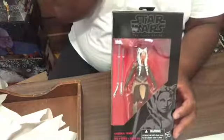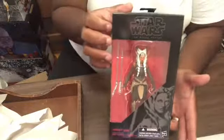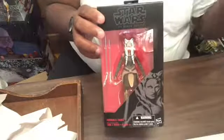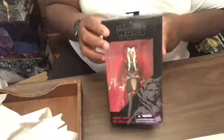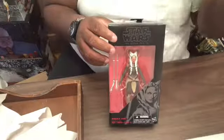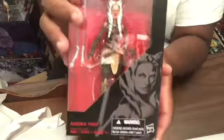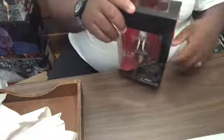Ahsoka Tano! Oh my goodness, this is so awesome. I'm a huge fan of Ahsoka Tano — she's from the Star Wars series. I did a previous video letting you guys know what item I was getting. So here she is — you can see her two lightsabers, nicely packaged. Let's go ahead and open her up. Look at her — she can stretch her arms out and bend them.